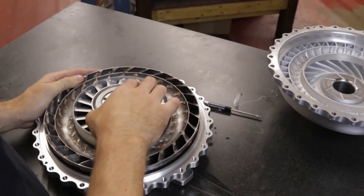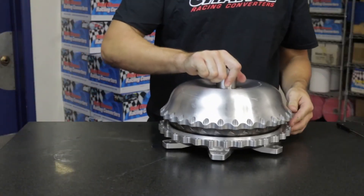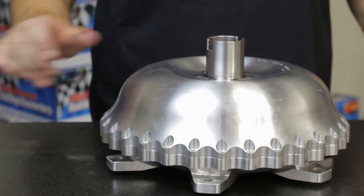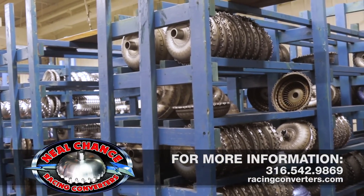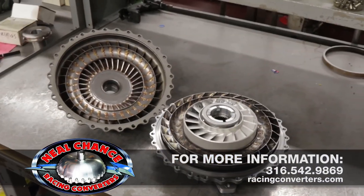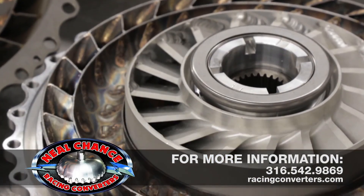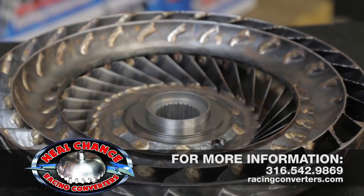Test fit the stator, bearings, and shims to ensure they're assembled in the right order. Then replace the impeller pump cover to finish reassembling the torque converter. For expert advice on torque converter selection and tuning, call the professionals at Neal Chance Racing Converters at 316-542-9869, or visit them online at racingconverters.com.